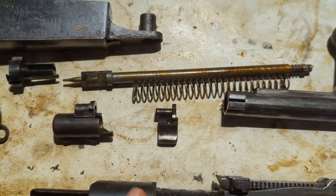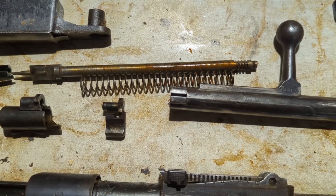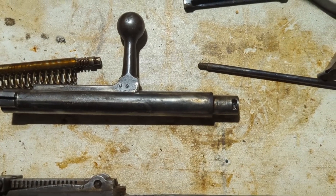The bolt did come apart a bit differently than I'm used to with Mauser rifles. There's this bolt head that comes out, so it's just kind of different from what you'd expect. Most Mauser bolts come apart at the rear instead of in the front.